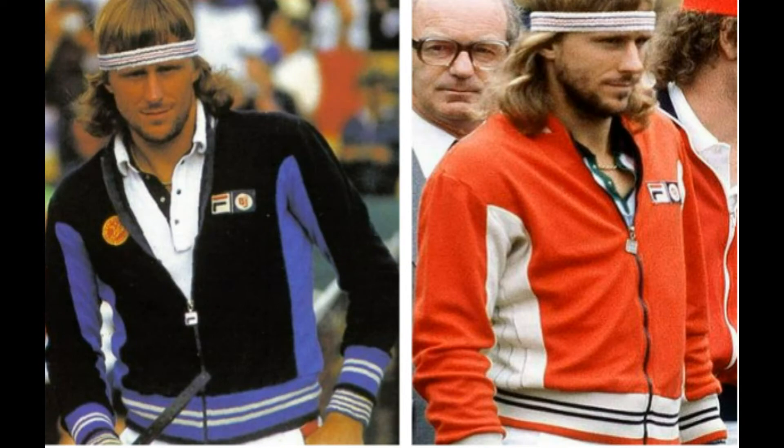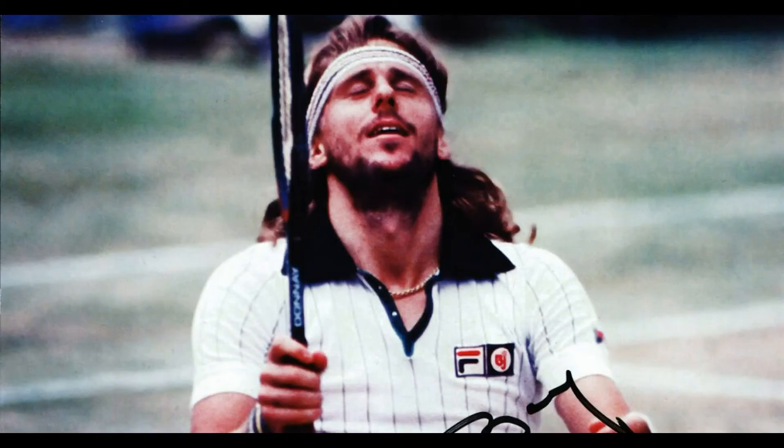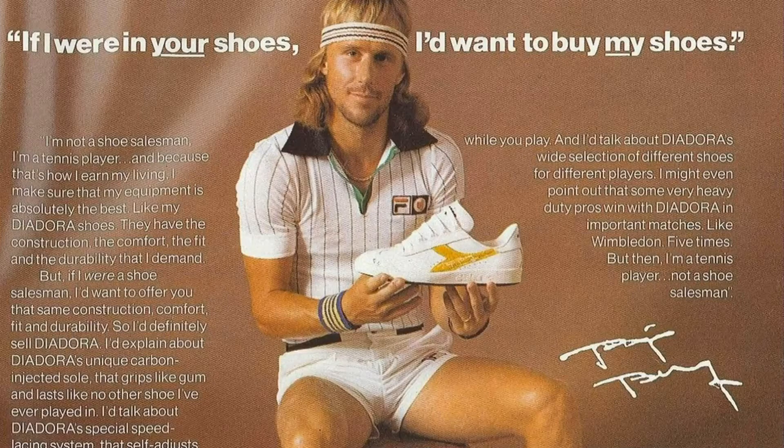In the mid-70s, Swedish tennis player Bjorn Borg became one of the faces of Fila, sporting the F-Box logo during many of his matches. He may have worn Italian brand Deodora's shoes, but he became synonymous with Fila apparel.